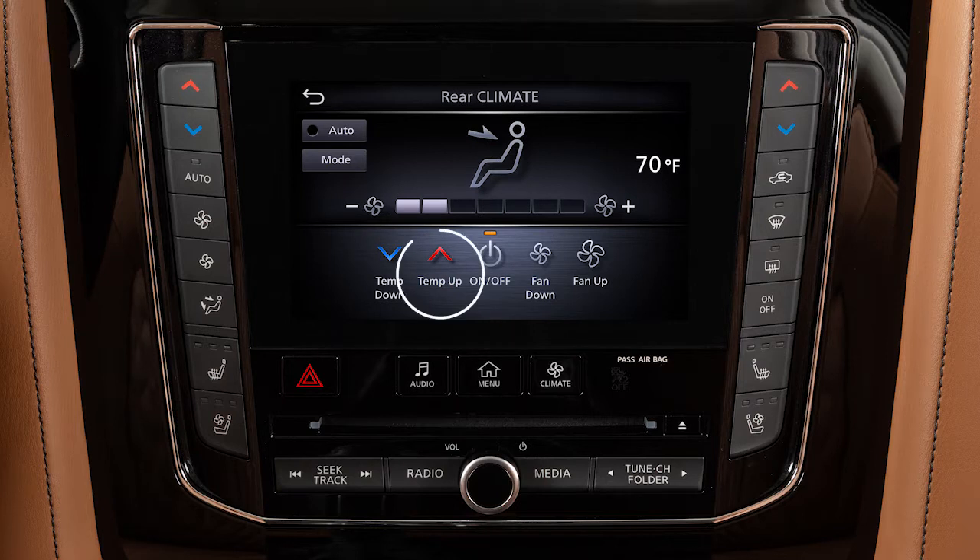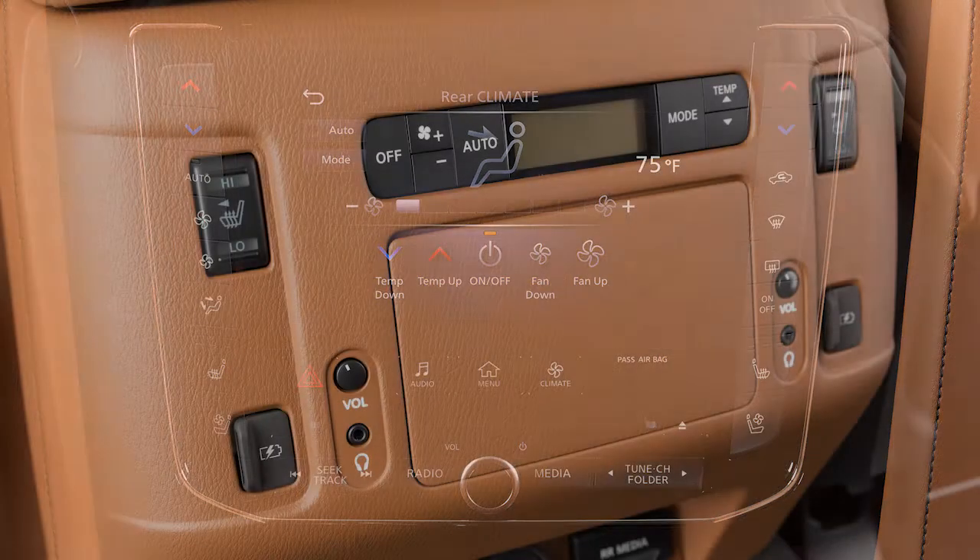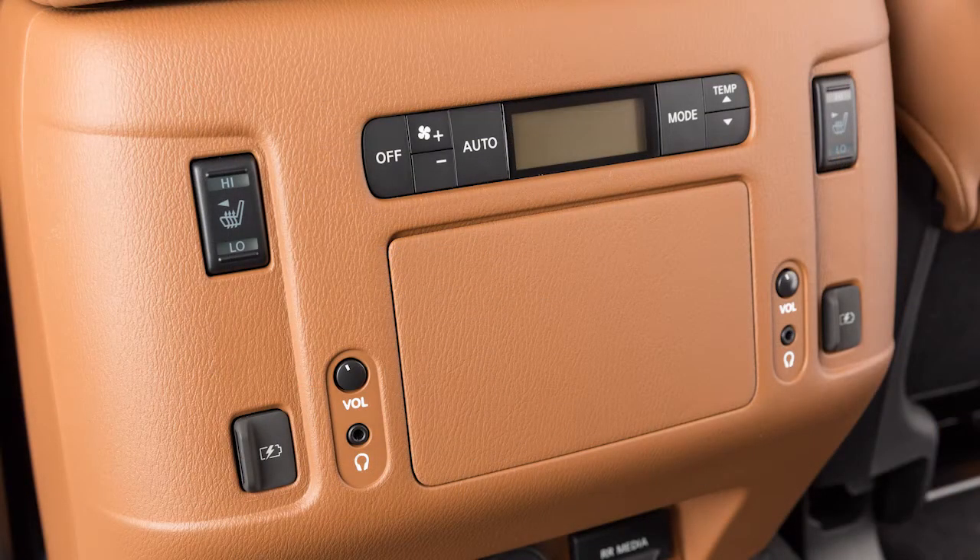Use these keys to adjust the rear temperature up or down, or to adjust fan speed. When the rear climate screen is displayed, the rear climate settings can only be adjusted from this screen and the rear climate controls are not operable.